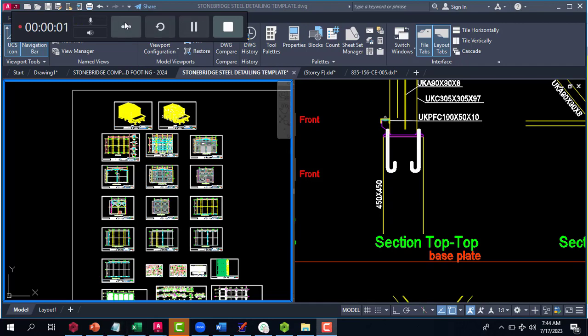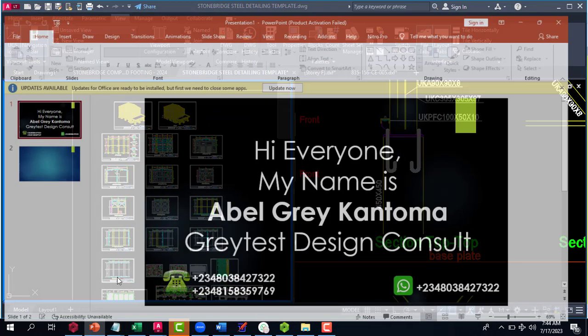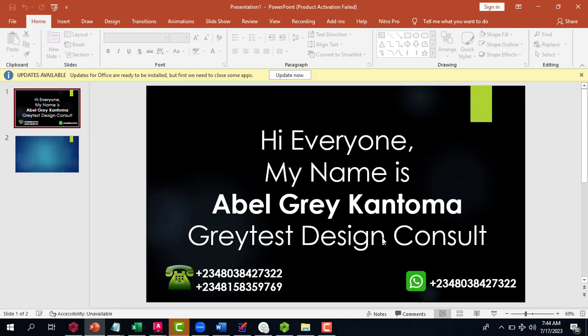Hi everyone, my name is Abel Greek and Thoma, I'm from Greatest Design Consult. This is my WhatsApp contact — you can reach me on this number or you can call me on any of these numbers.